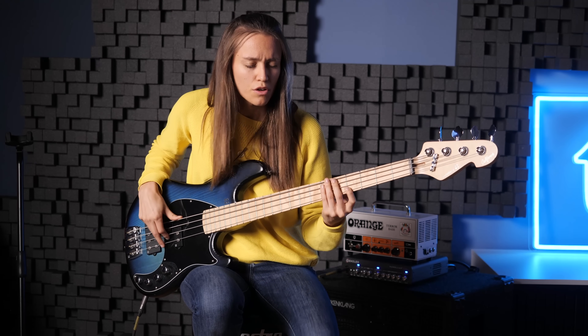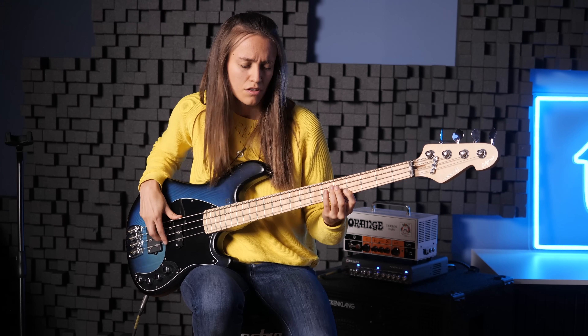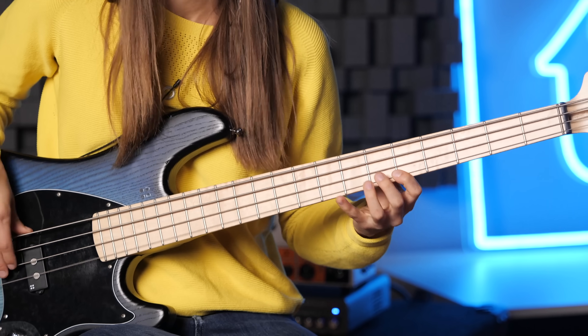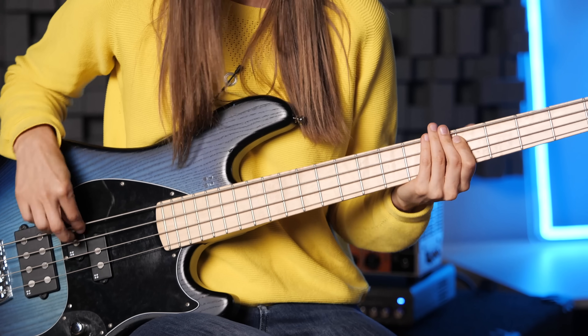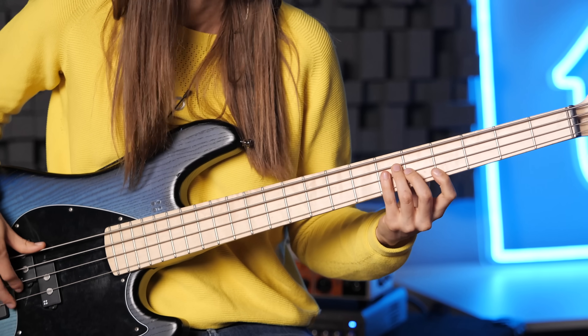So now let's create some own bass lines with this scale. Check out the fingering again and let's take a backing track, a drum track, and try to play around with all those notes and find a bass groove. Don't forget, we're funky now — it's a funky scale. Think of Bootsy Collins — he always said 'on the one.'